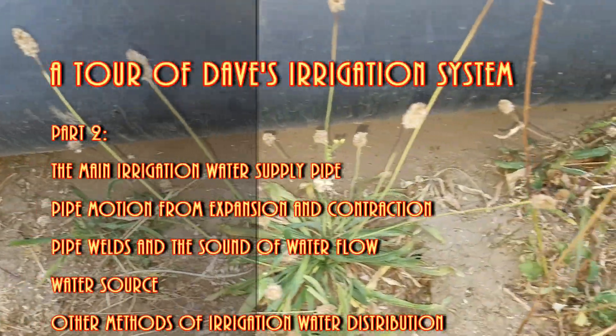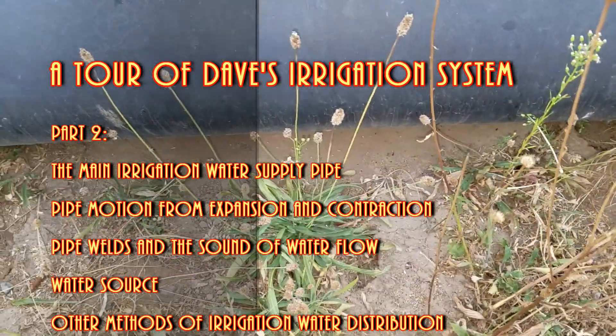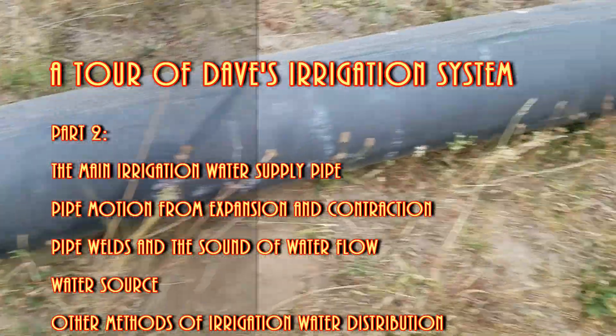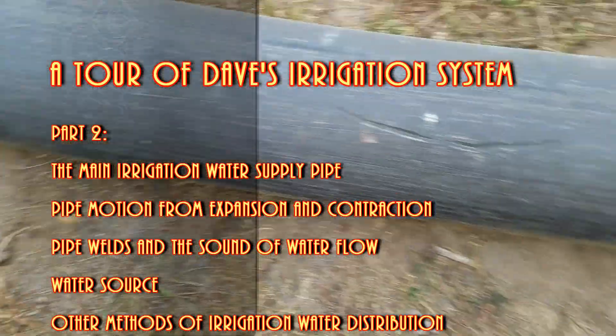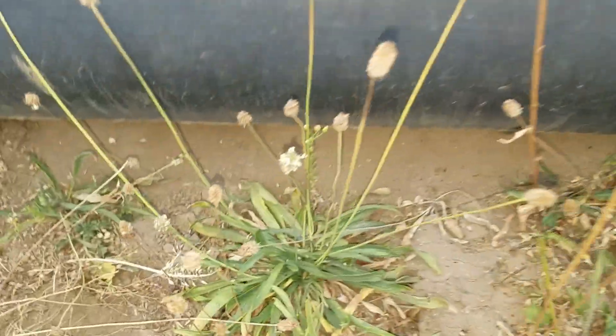Here you can see the motion of the pipe from expansion and contraction as the sun hits it and warms it up through the day. It's more obvious on this side — you can just see the little wear pattern in the dirt.